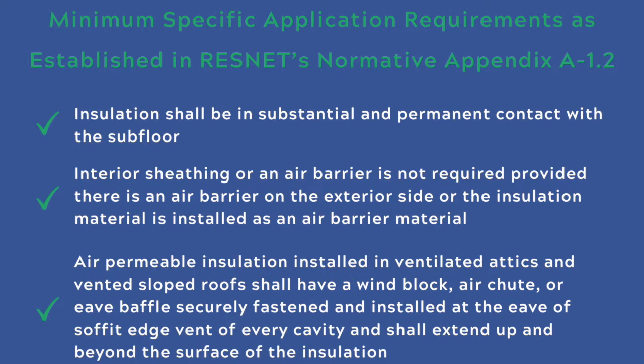Air permeable insulation installed in ventilated attics and vented sloped roofs shall have a wind block, an air chute, or eave baffle securely fastened and installed at the eave of the soffit edge vent of every cavity, and shall extend up and beyond the surface of the insulation or to the ridge vent.